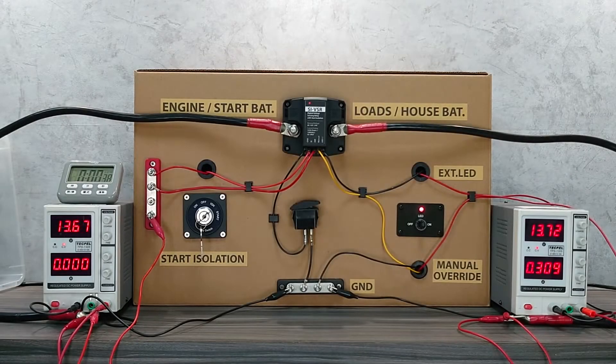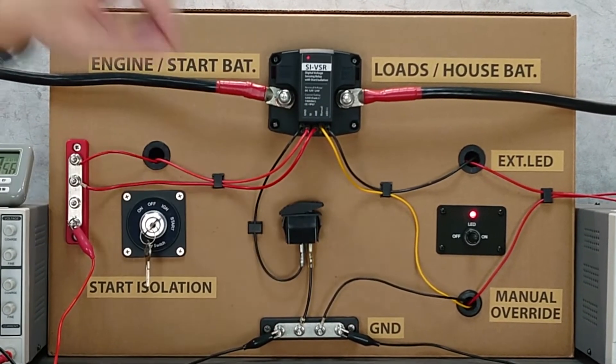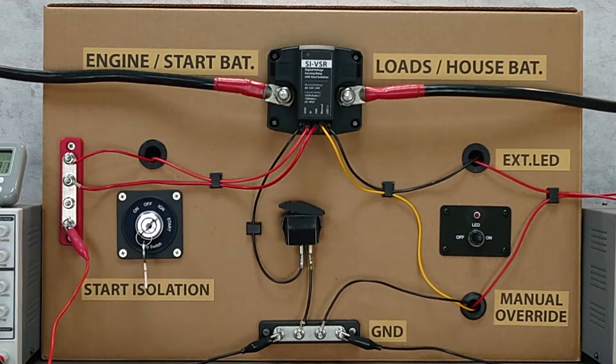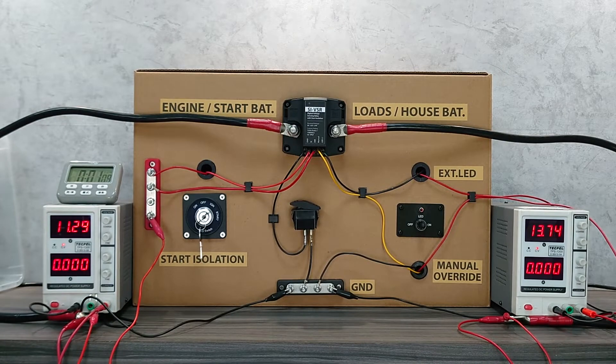If you need to completely shut down the VSR with zero power consumption, connect a switch between the ground terminal and ground. Once you turn the switch off, you will cut the power to the VSR. This way, no power is consumed during long-term storage.